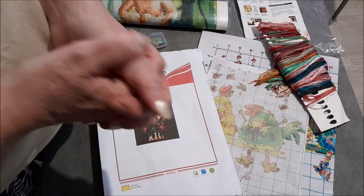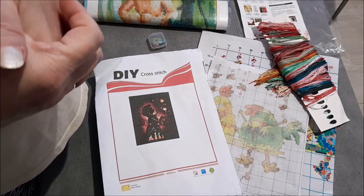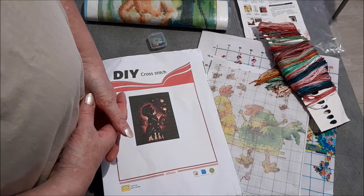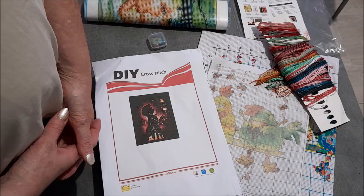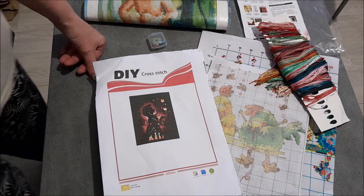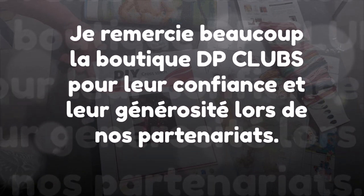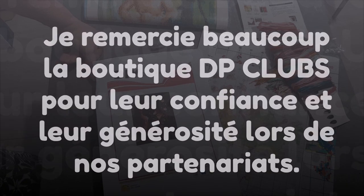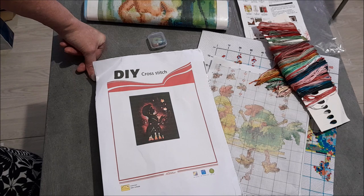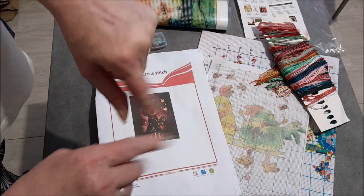J'espère que cette petite vidéo vous aura plu. On se retrouve très rapidement pour de nouvelles vidéos. Moi, je vous fais de gros bisous. Je suis en train de vous préparer plusieurs vidéos, donc j'y retourne. Et puis, si vous regardez au matin, bonne matinée. Après-midi, bon après-midi. Et si là vous êtes le soir, bonne soirée à tous. Allez, bisous bisous. À bientôt.